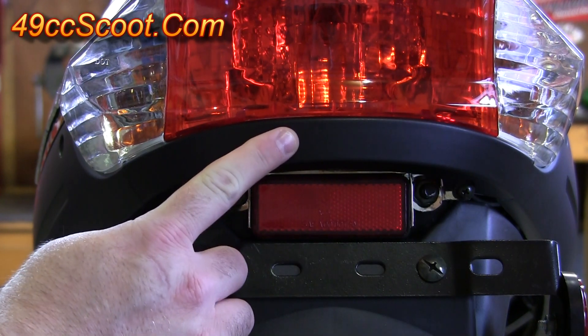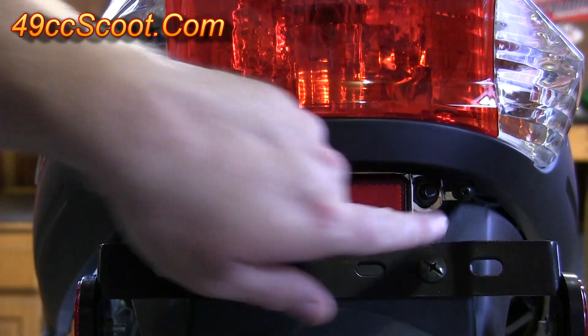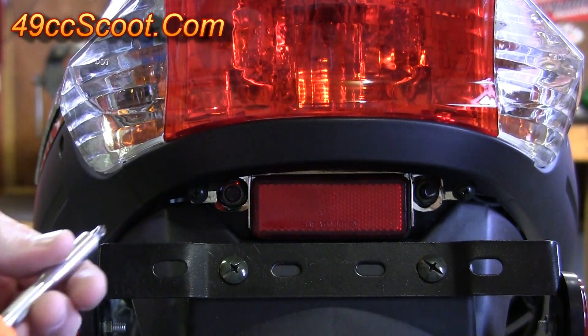Come around to the back of the scooter. You should see a little panel just below your taillight here, and it's got a screw here and a screw here. Remove both of those and then pop this panel off.